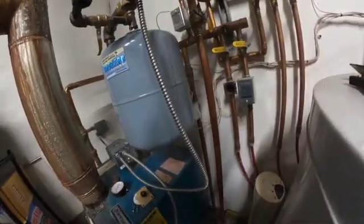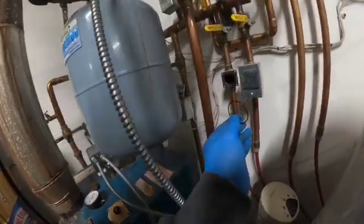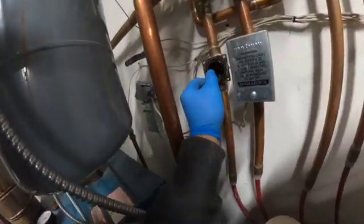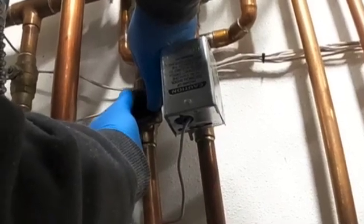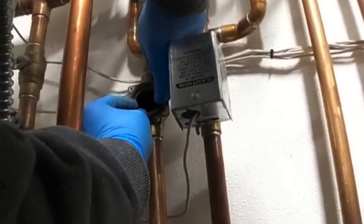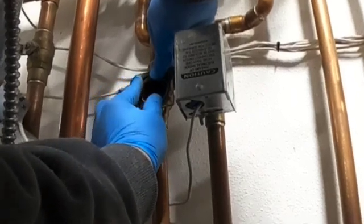First thing I'm going to do is stick this O-ring back into the groove here. It's very important you get it to stay in the groove — sometimes it takes a second to get it all the way around to hold in place.